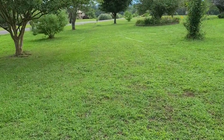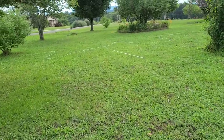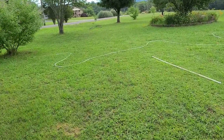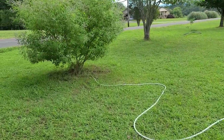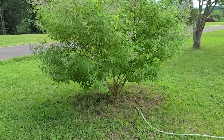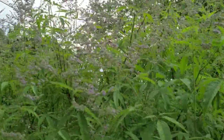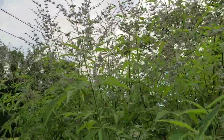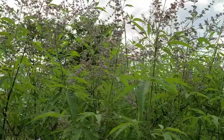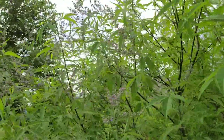I'm going to walk down here and look at another bee magnet called a chase tree, or vitex. It's also blooming. You see a few honeybees on it — there's a few — but you don't see a lot of native pollinators on this compared to that BB tree.